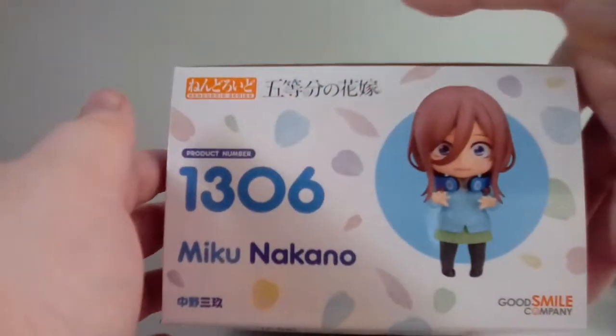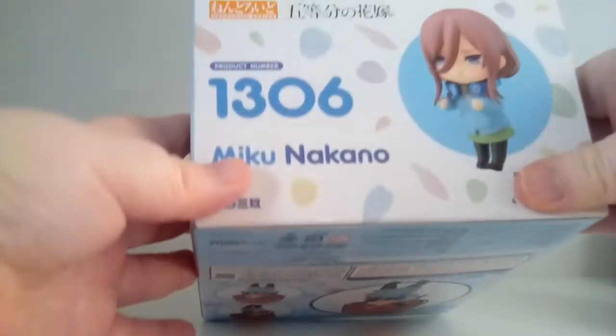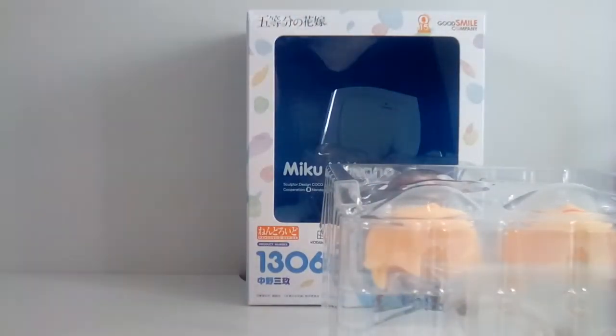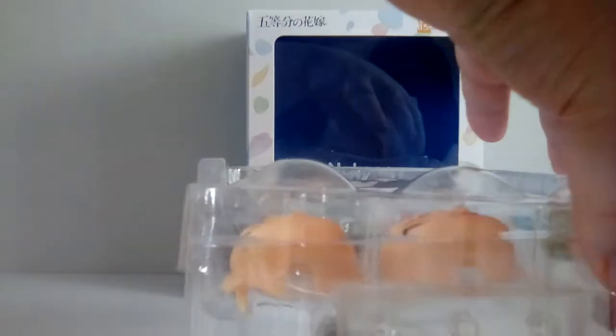Here's the top of the box — I have already removed the seal so it's easier to open during the video. Let's take a look inside. There's nothing interesting on the inside of her box, which is a shame. I do like it when companies put really cool designs on the inner cardboard sheet, but she does not have any. That's a bit of a shame.